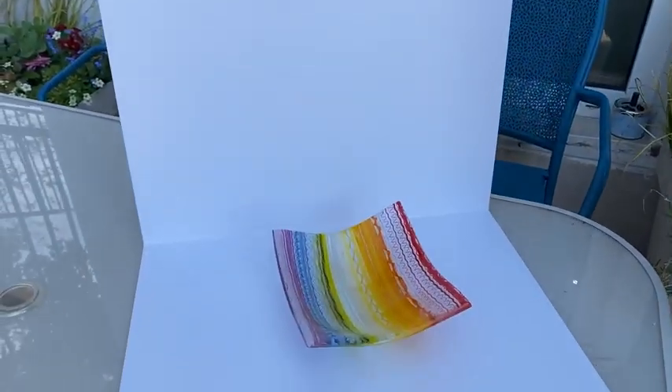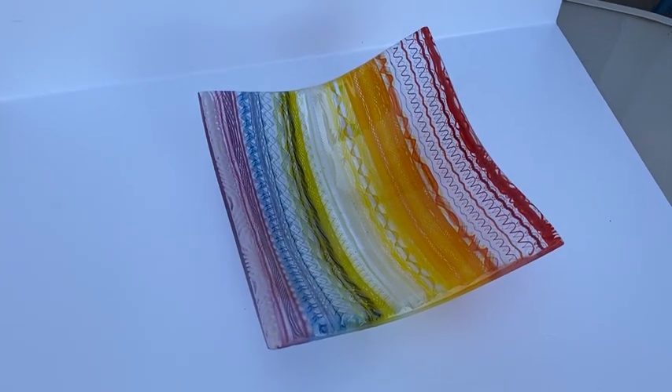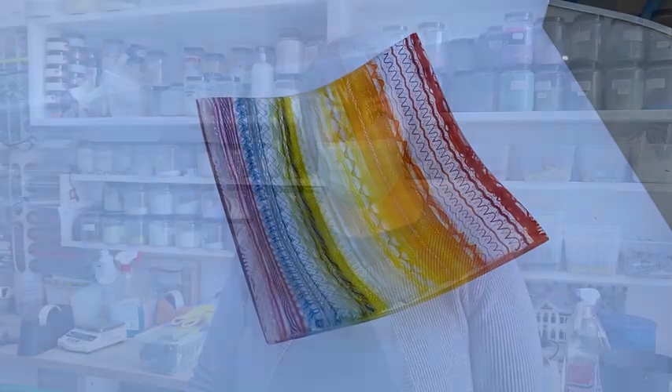Welcome to another Tab of the Skars Emporium YouTube video. Today we're looking at a twisty cane little bowl. I've made one of these before and a couple of people asked me how I made it, so I thought I'd do a little YouTube video showing you how.